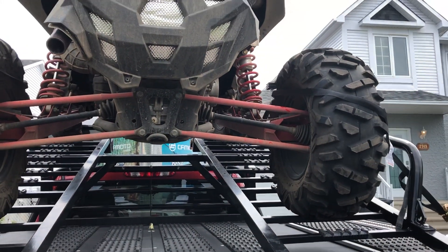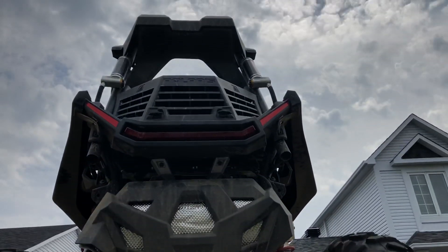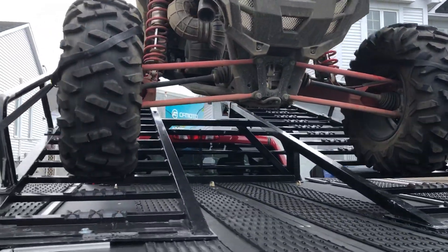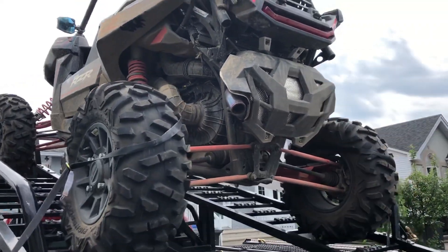I had my apprehensions when I first got this, and one of the guys from Marlin — the guys that sell these in Canada — actually said you can do this on a pickup truck. Well, it does work, and I love it.